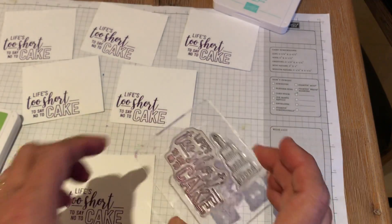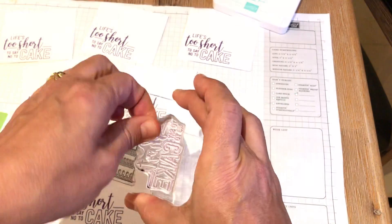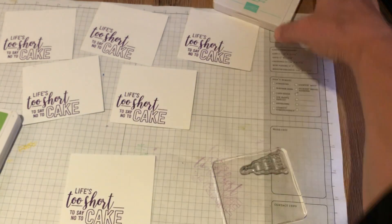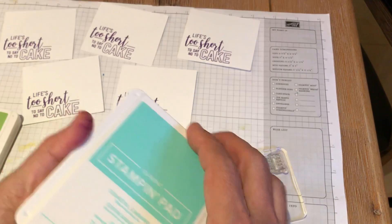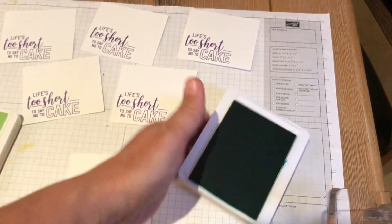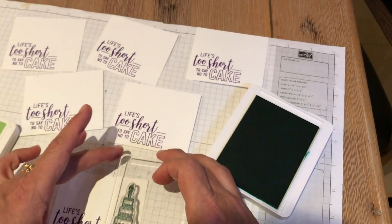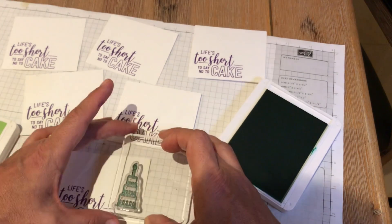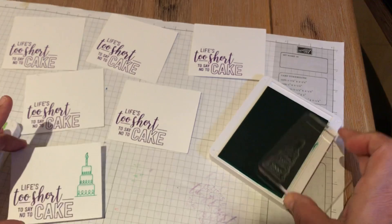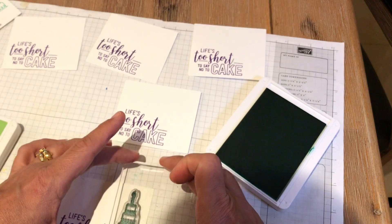We're going to now go ahead and do the cake stamp. I just use the other side of my Stampin' Block — that's simple. Now I'm taking the Coastal Cabana, opening up the stamp pad, and I'm just going to do that same technique again. Tap, tap, tap is my technique for making sure I get even coverage, because not all parts of the stamp pad have the same amount of ink on them. We just tend to use a certain side of the stamp pad every time, so one side might have more ink than another.